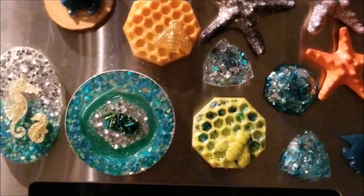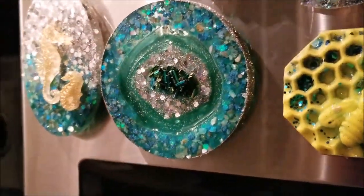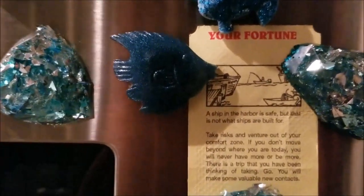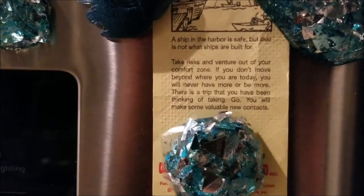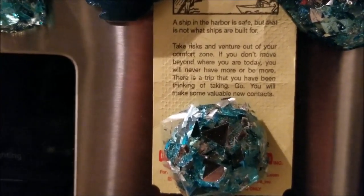I want to show you guys — it's a little dark in here, I'm sorry — but this is just a little bit of work I'm doing, some of my little magnets I'm working on. There it is, so pretty — these two I did together. Oh look, I forgot — I got my fortune sticking up there! Here's my fortune everybody: 'A ship in the harbor is safe, but that is not what ships are built for. Take risks and venture out of your comfort zone. If you don't move beyond where you are today you will never have more or be more. There is a trip that you have been thinking of taking — go. You will make some valuable new contacts.'